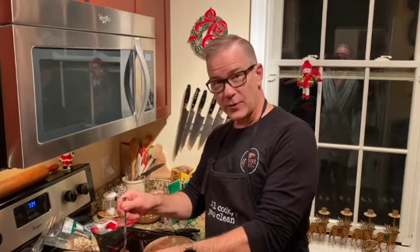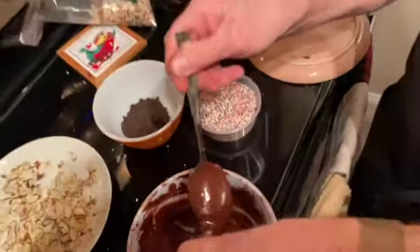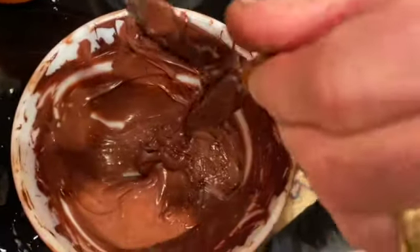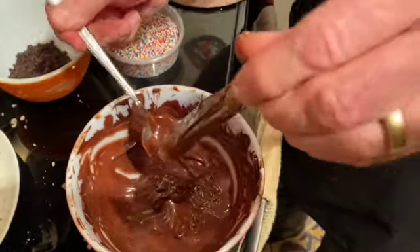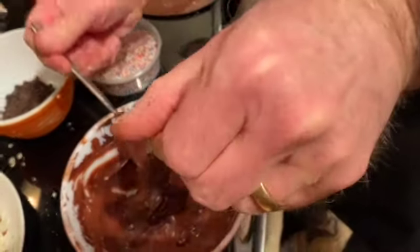So now I'm showing you how to drizzle the pretzels. I hold it over a bowl. These chocolate morsels have been in the microwave a few times on 30 seconds. I heat them on 30 seconds and then I mix, then heat on 30 seconds again and mix.